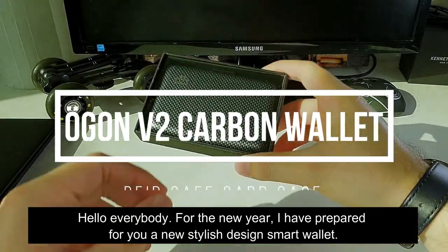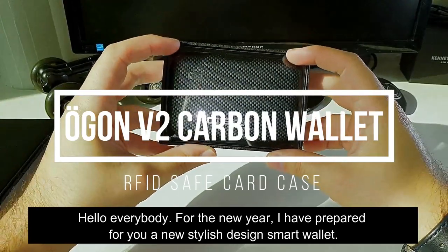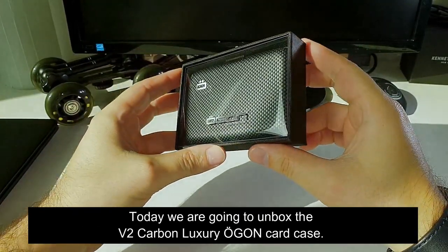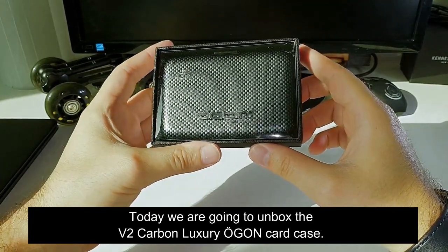Hello everybody! For the new year I have prepared for you a new stylish design smart wallet. Today we are going to unbox the V2 carbon luxury Ugon card case.